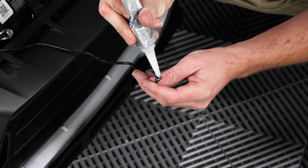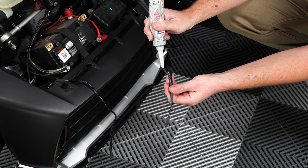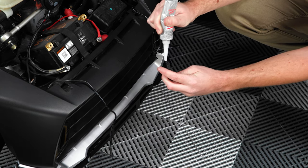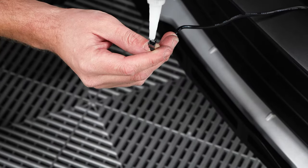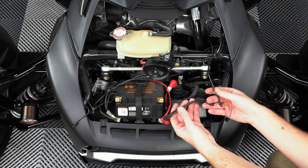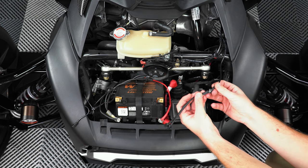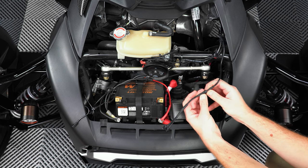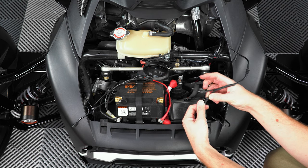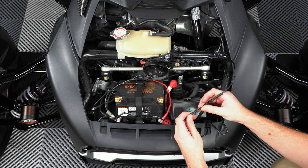Next, the manufacturer recommends adding some dielectric grease to all connection points to help prevent against corrosion that may build up over time. Now attach the Y splitter to the end of that extension, and then plug the LEDs into that Y splitter, making sure to tuck in the wiring and zip tie it up and out of the way of any and all moving parts.